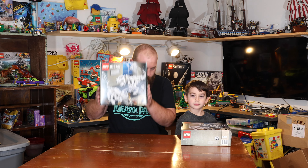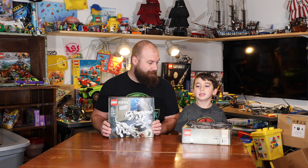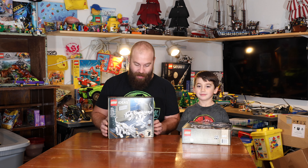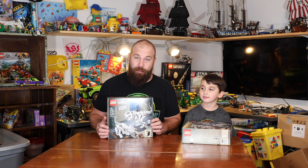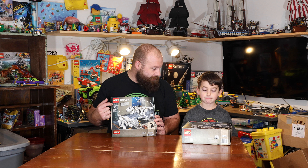Welcome to a new LEGO building video with me and Julian. Today, me and Dad will be building the LEGO Ideas Dino Fossil Set. That's right. Just a little fact here — it's a 16 plus set, but Julian's going to give it a try.